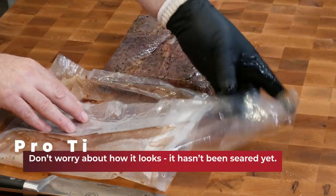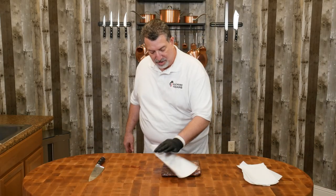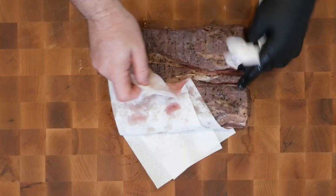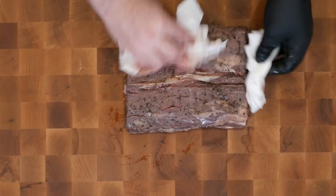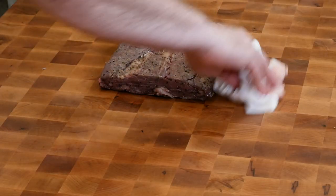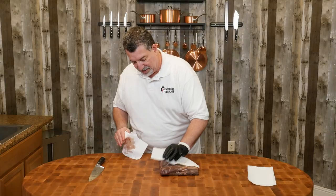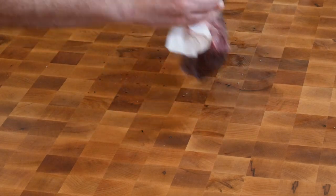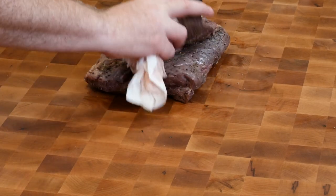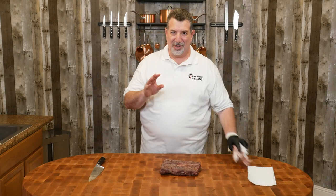I'm gonna use paper towels to dry off the steak and we want to get as much of the surface moisture off as we can, because we're gonna sear it in a minute and the drier the surface, the better the sear we're gonna get. The texture you see is just from the bag. All right, I think we have a dry surface — let's throw this on a tray, take it outside, and you guys aren't gonna believe the way I'm gonna sear this.